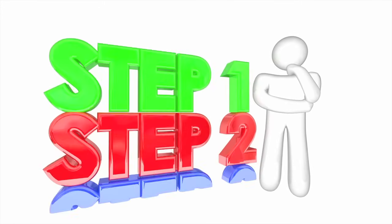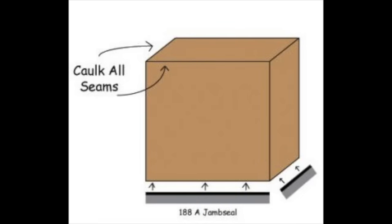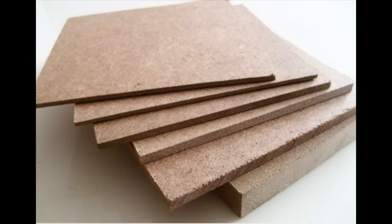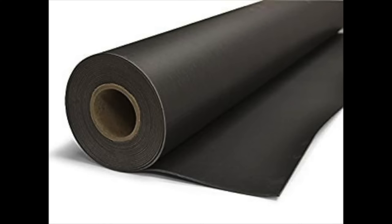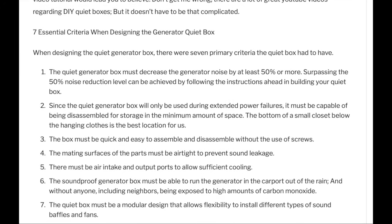Here are some steps to build a generator quiet box. First, make the proper measurements — you do not want any air gaps letting noise out of the enclosure. Even a tiny hole will defeat the purpose of the sound box entirely. Make sure to leave just enough space for the sound isolation you will install inside all four walls and the ceiling, as well as enough space for the ventilation equipment. Cut out some medium density fiberboard (MDF) as per your dimensions using a circular or table saw. The first layer should be mass loading vinyl, followed by a second layer of soundproof material inside the enclosure.